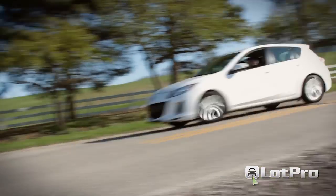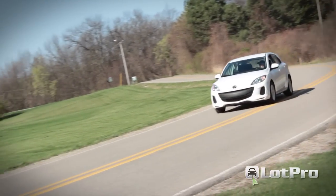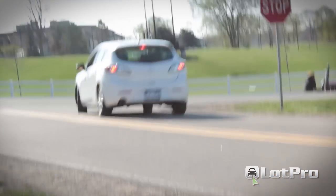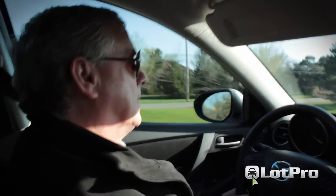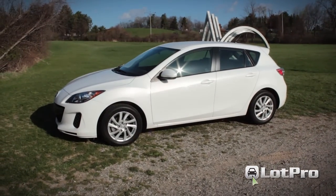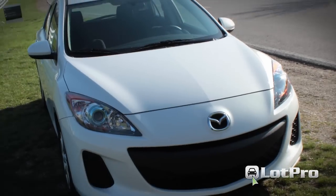To sum it up, the Mazda 3 Skyactiv accomplishes the disparate missions of fuel economy, handling, and performance in nothing short of spectacular fashion. So, if you're looking for an affordable performance sports sedan that combines the versatility of a hatchback with the fuel economy normally associated with a subcompact, the Mazda 3i five-door Touring should definitely be placed at the top of your shortlist.